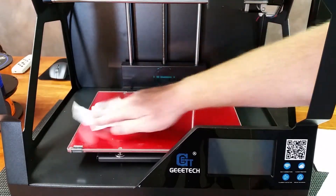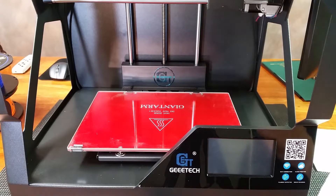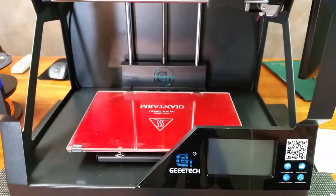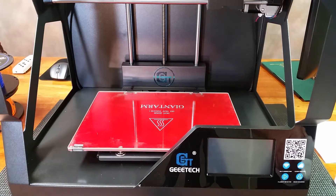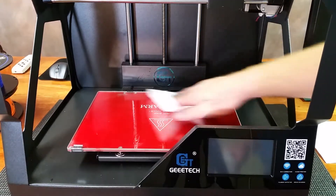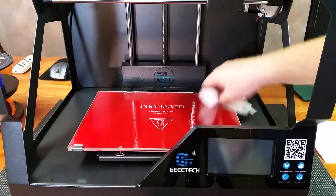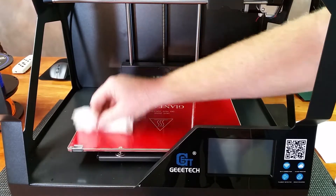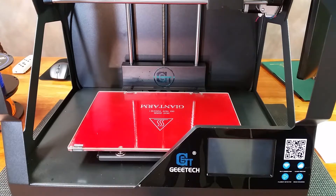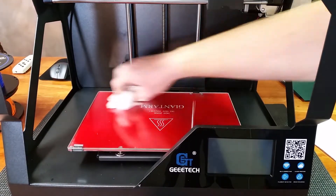I'll give it a once-over with some rubbing alcohol to finish cleaning it off. One thing about rubbing alcohol that a lot of people forget — yes, it's 91% isopropyl alcohol, but it is 9% water. So anything water-soluble it will eventually remove, though not to the level that regular water will. The alcohol portion will remove any oils from your skin that could have gotten on that glass. That's one reason why I always wipe down my print beds with alcohol just before I use them, even when using build tack.